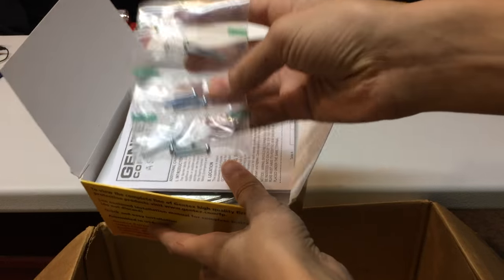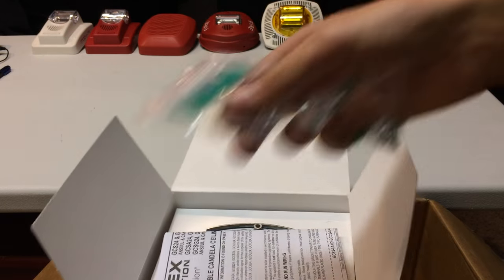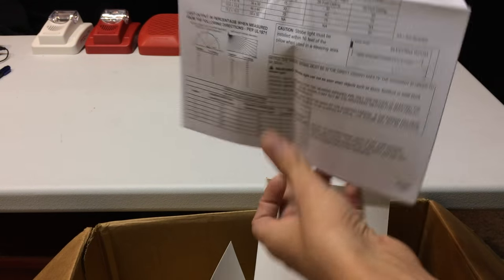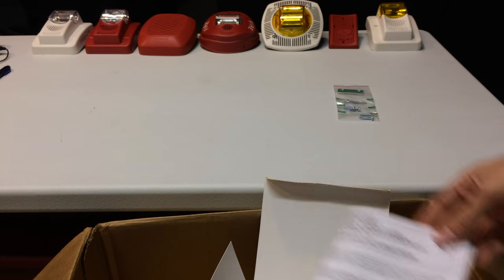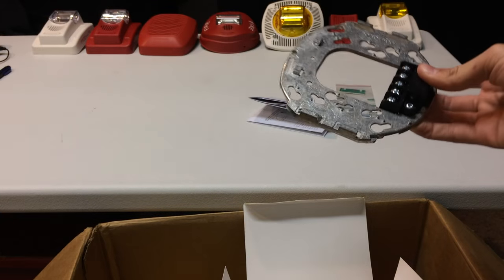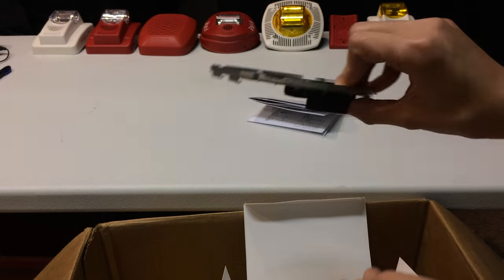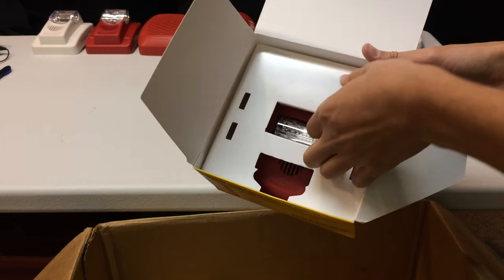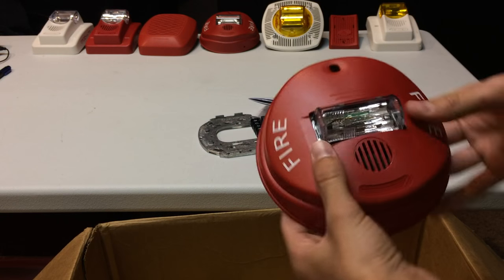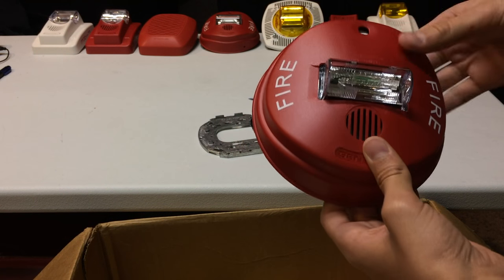When you open the box, you get mounting screws — Gentex gives you a lot of screw options, which is great. There's an instruction manual packed with information, and a metal mounting bracket. One thing I like about Gentex mounting brackets is they're metal and plastic so they won't break if you tighten the screws really tight. And there's the alarm itself.